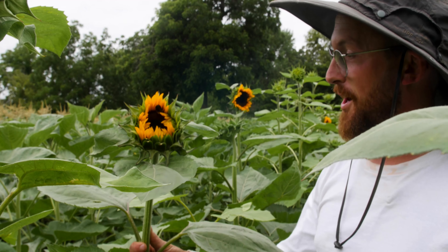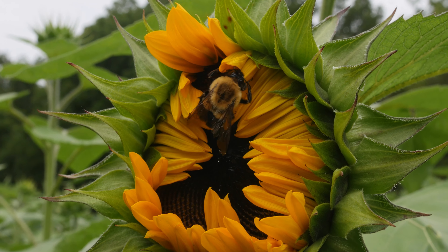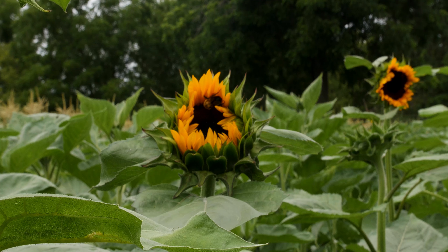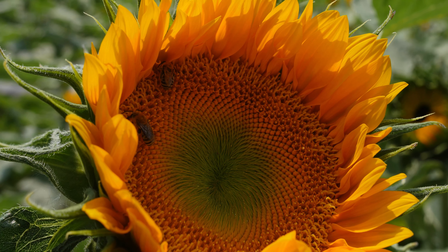As you can see here, sunflowers provide an excellent source of nectar for a lot of our pollinators. There are a bunch of different types of bees, flies, and butterflies, so it's wonderful for supporting some of our beneficial insects out at Wilson's.